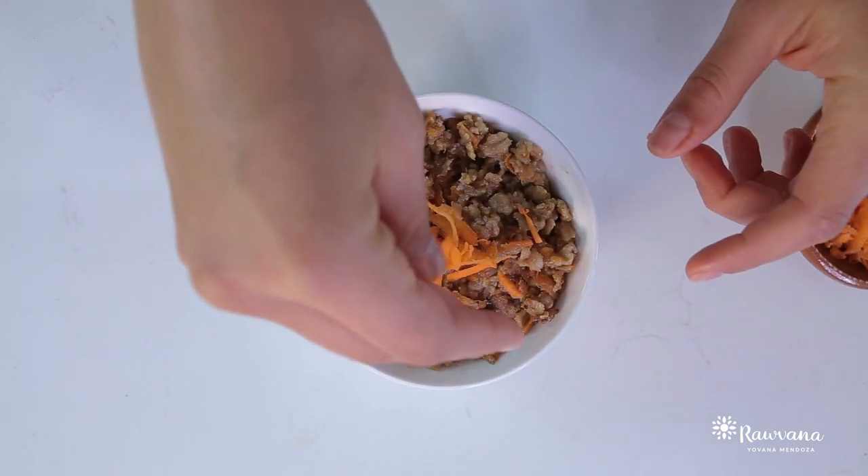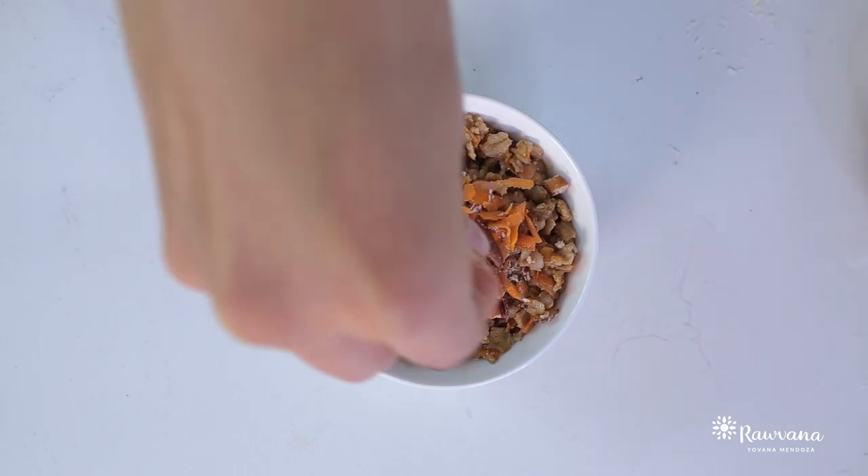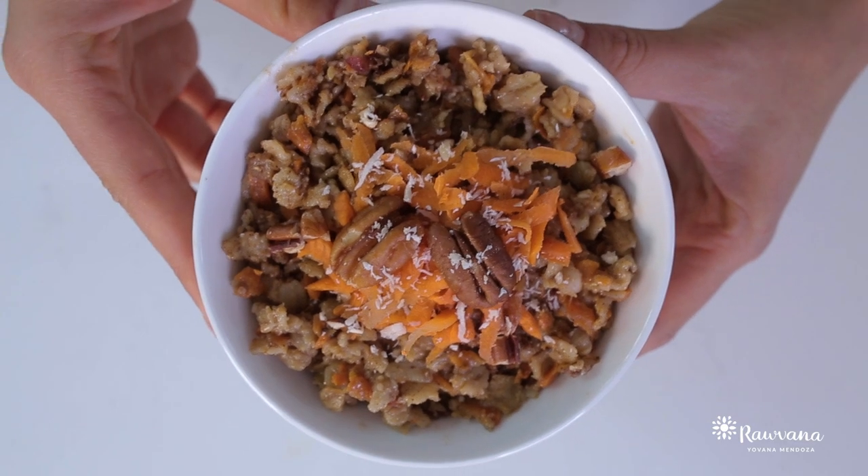When you put it in your bowl, you can decorate it with more carrots, with some pecans or walnuts, however you want. Let's try it. It seriously tastes like carrot cake.